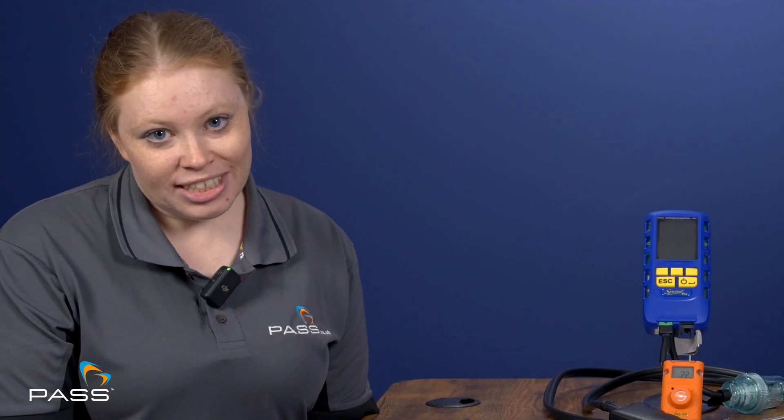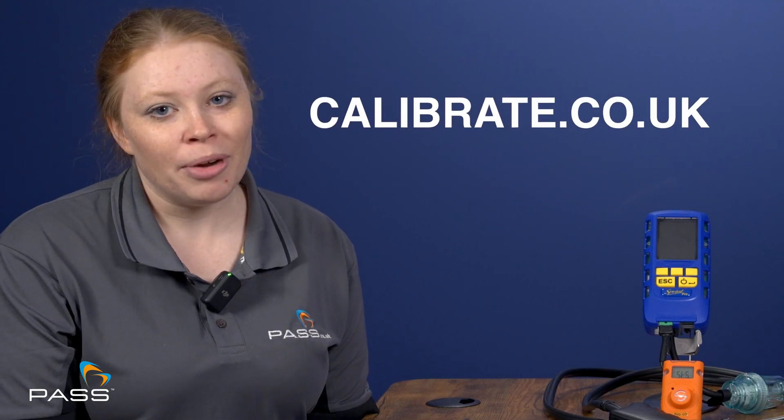PASS is an approved Anton Service Centre. To get a quick quote, please head to our website at www.calibrate.co.uk.